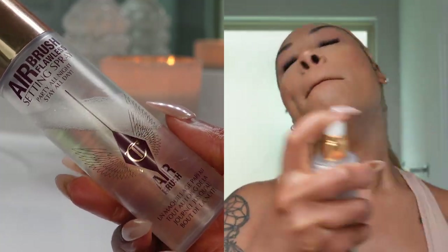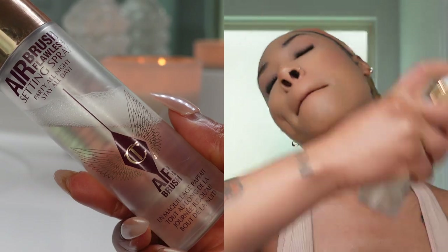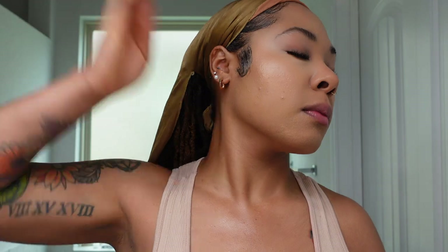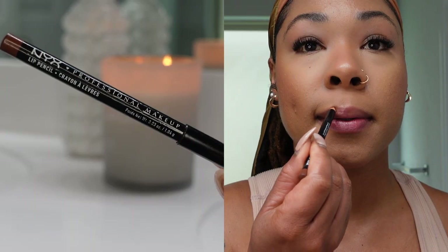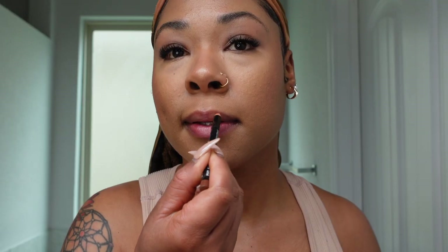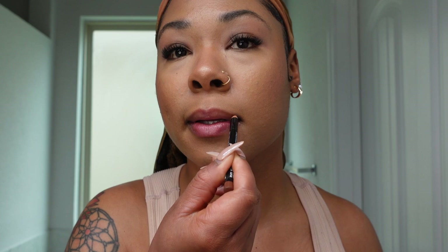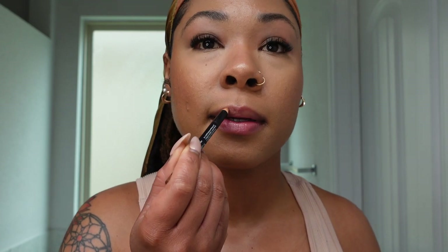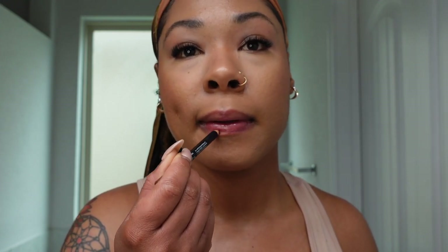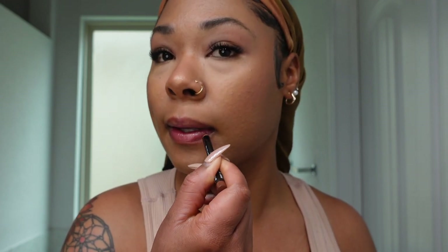This is a no-skip step — I'm going in with my Airbrush Flawless Setting Spray by Charlotte Tilbury. We want to make sure that in this summer heat our face is not melting off. I'm a pretty simple girl when it comes to lips — lip liner, lip gloss, and go. I'm going in with my NYX Lip Pencil in the shade Nutmeg and just lining my lips. I just love that 90s lip liner and lip gloss combo.